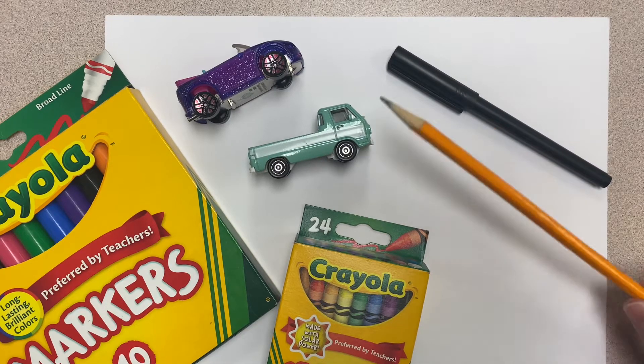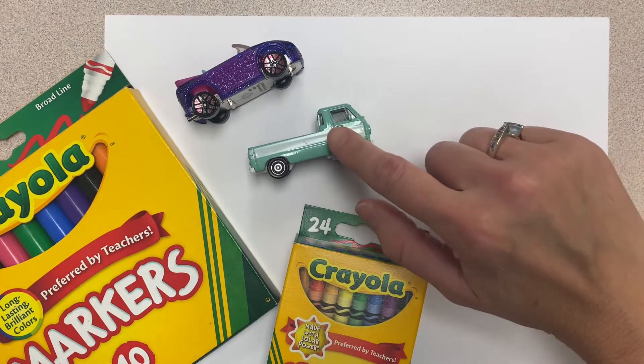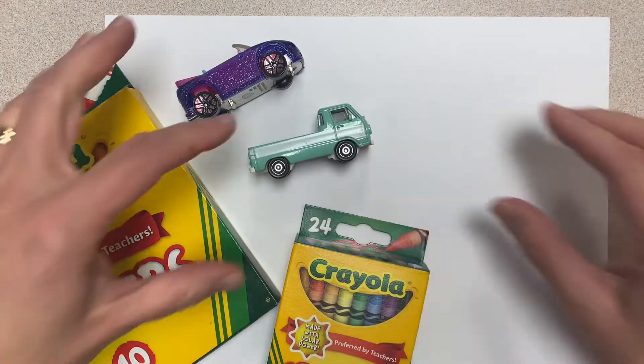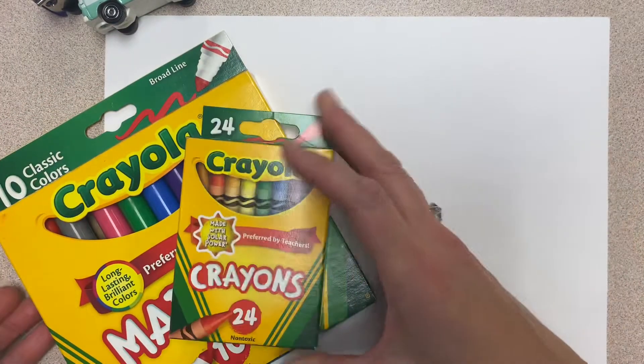All right boys and girls, for this project you will need a pencil or a black marking pen, some cars and trucks if you have them handy, some crayons, markers, or colored pencils. Or if you'd like, you could even paint this project.